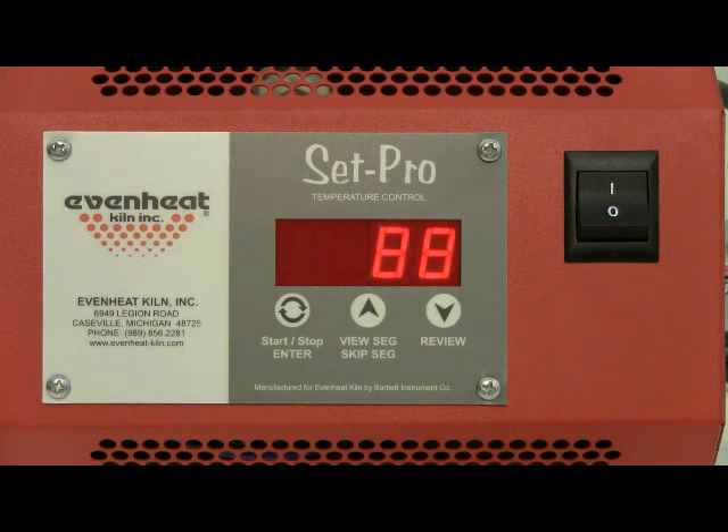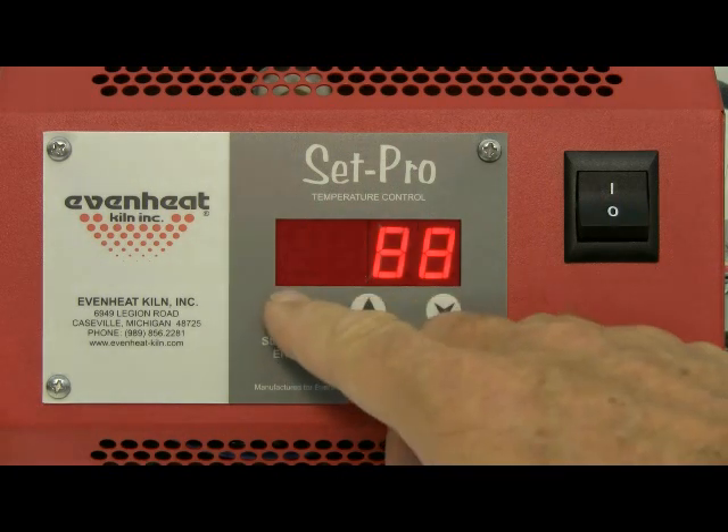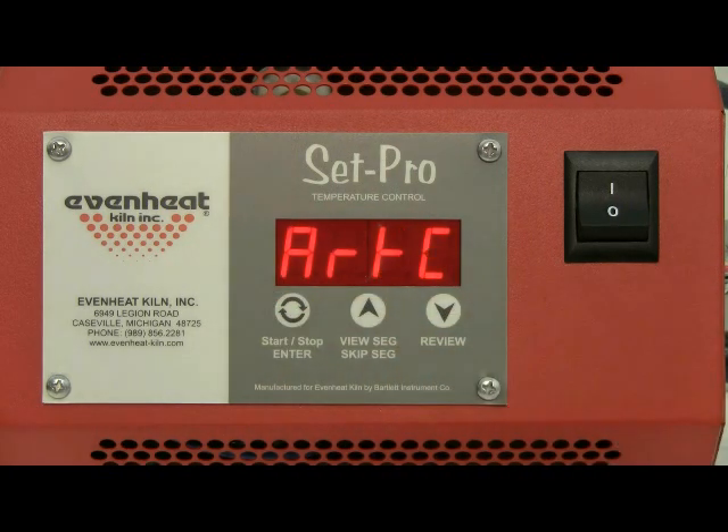Press the enter key to begin the programming process. The first thing the SetPro wants to know is what brand of metal clay you will be firing. In this demonstration we are not using the metal clay presets; rather we will develop our own custom program using the user mode.